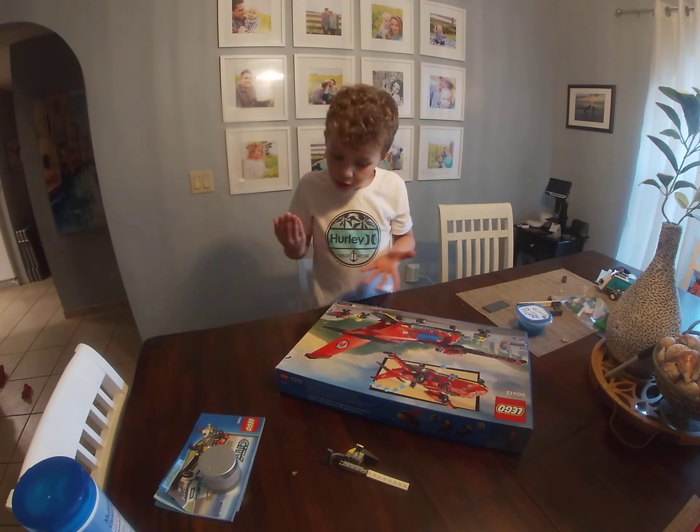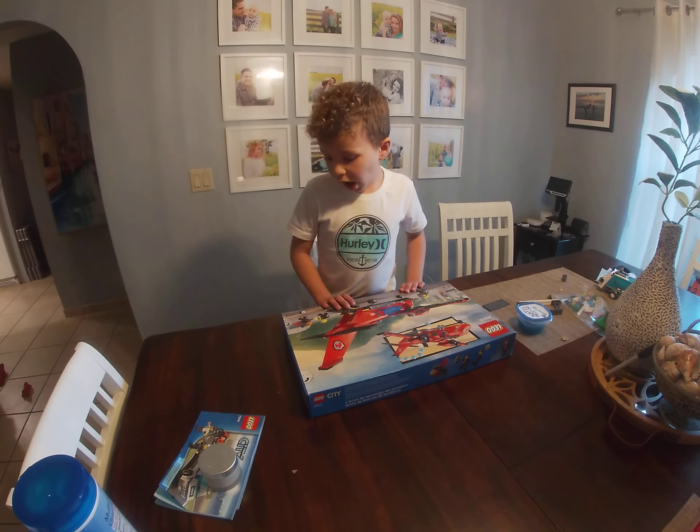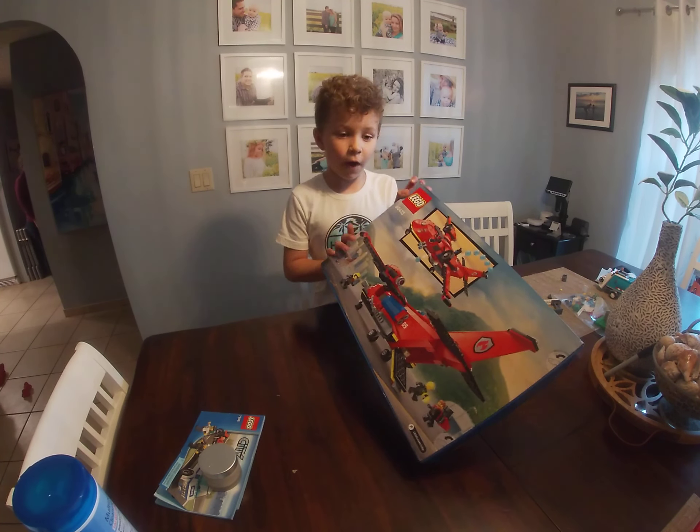Cello, what is this? It is a fire plane. Can you hold the box up so we can see? It is a fire plane.